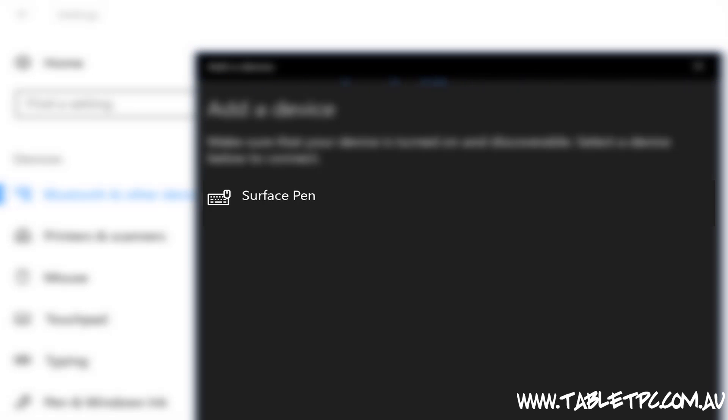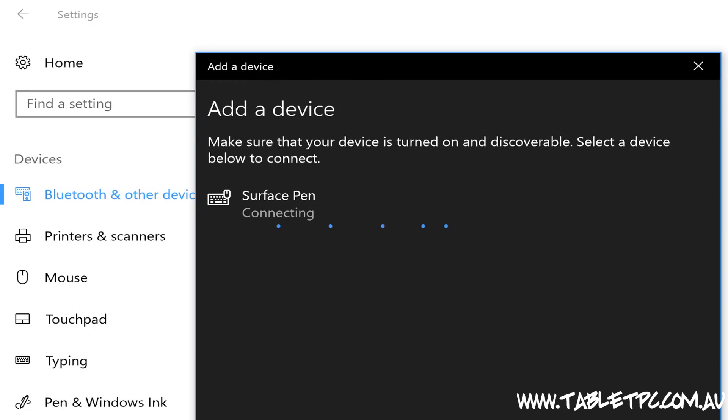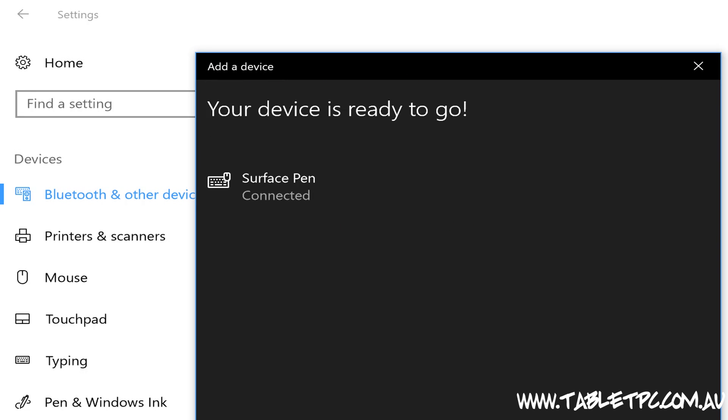When you see Surface Pen in the list, click on it and Windows will automatically pair to the Surface Pen. It's now connected.